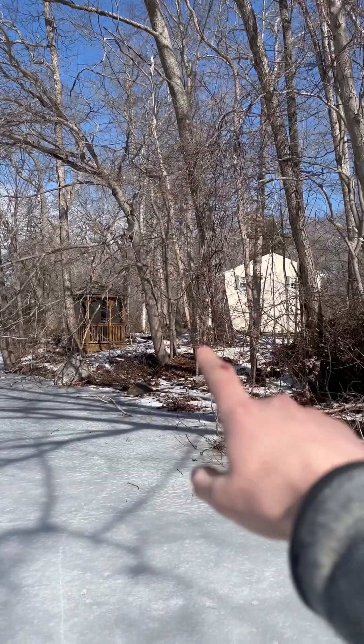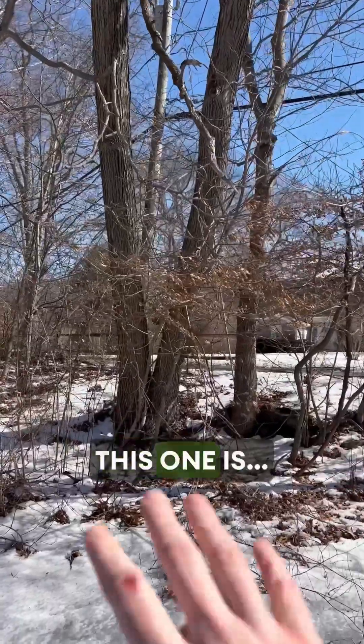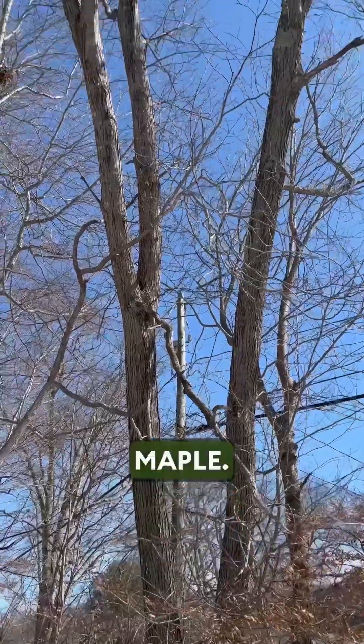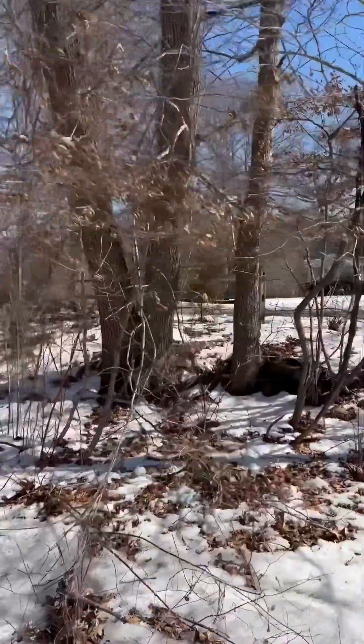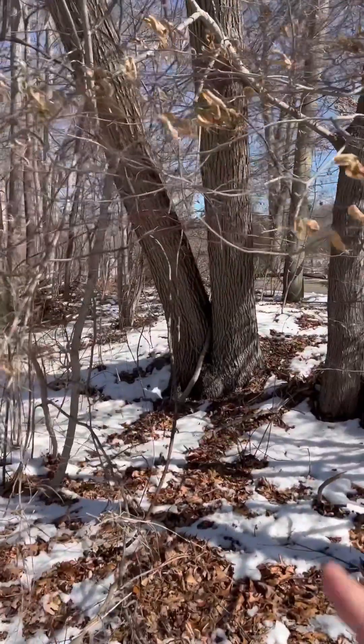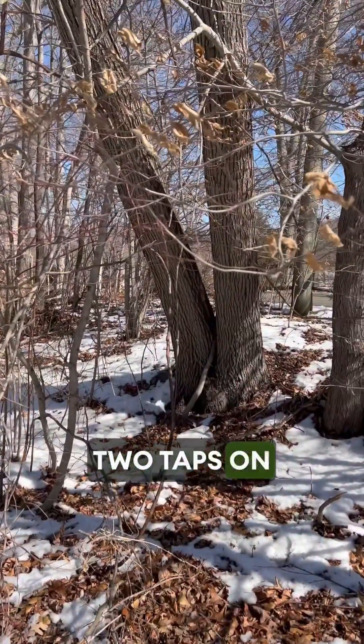We're thinking this tree is a red maple, and this one is a silver maple. It has two really big trunks — we could put two buckets, two taps, on each one.